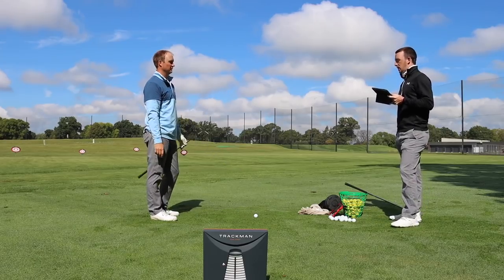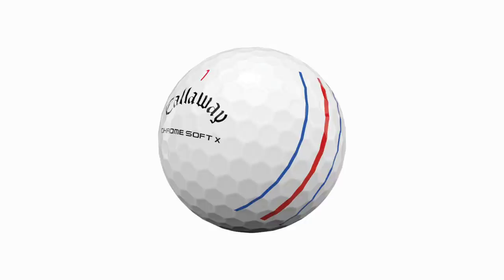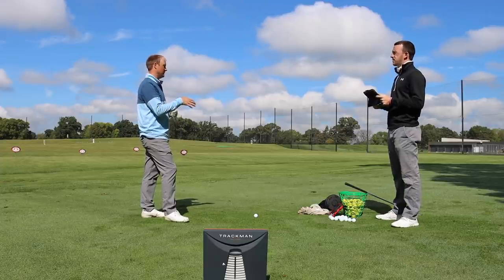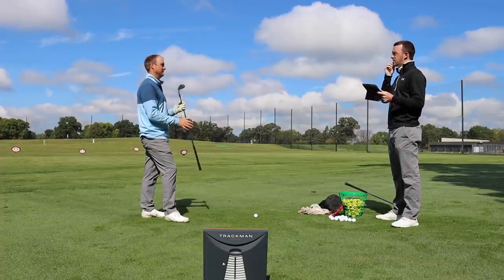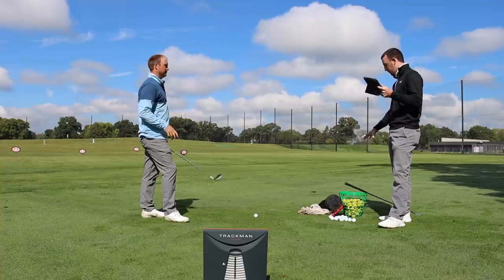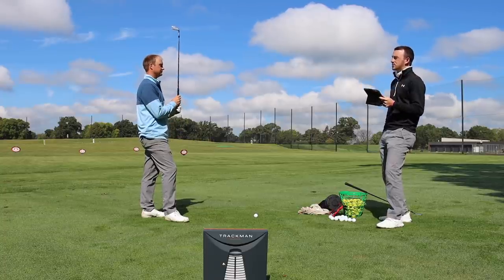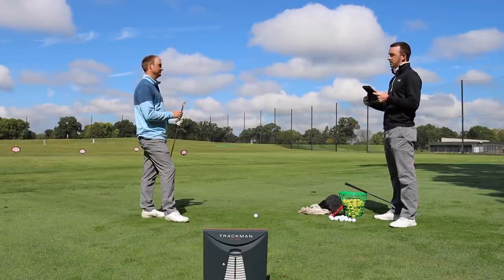We're starting with a wedge and the Callaway ChromeSoft X ball. The big thing we'll pay attention to is spin. I'm going to expect the spin with the premium golf ball with my 52-degree to probably be 9,000 to 10,000 RPMs. Range balls kind of fluctuate depending on the course, but I would guess they're going to spin less with the wedge.